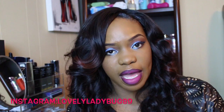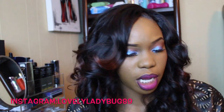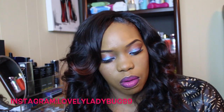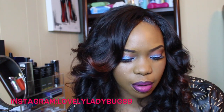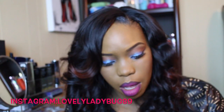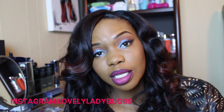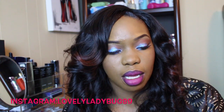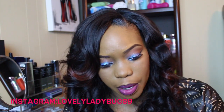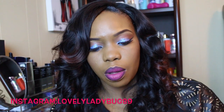I'll leave a link in the description box below where you can go and purchase all of these colors. I have a total of eight — there are 20 total on the website. I may go back and get the others, but I'm going to try these first. I've heard a lot of good things about them and the colors I chose I feel complement my skin tone well, so I'm very excited. Thank you so much for watching — click the link in the description to go straight to the website and purchase them.